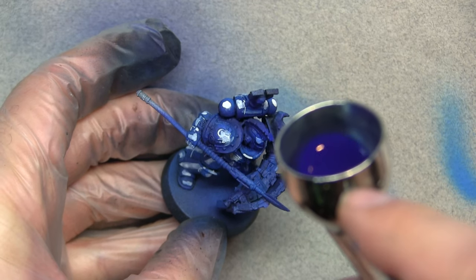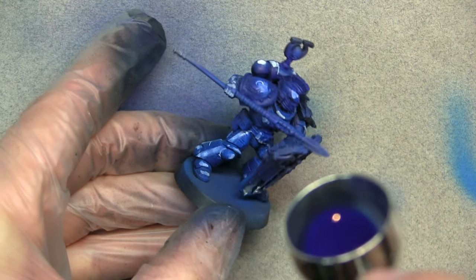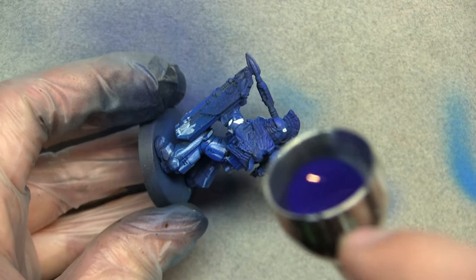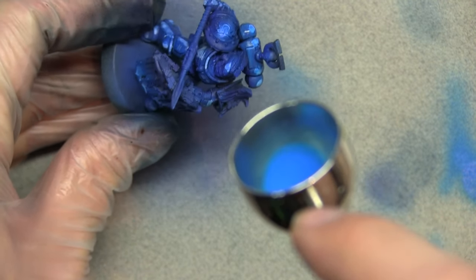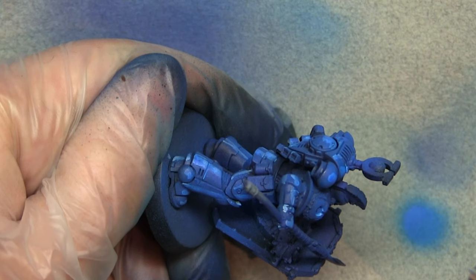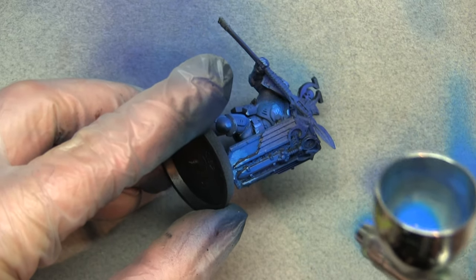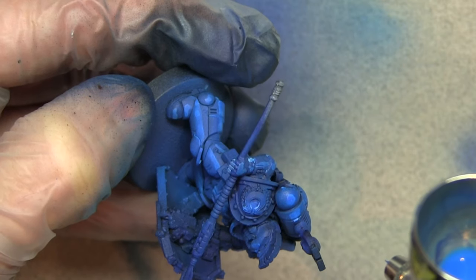Now we're going to use Inktense Blue from the Scale Color range, thinned down quite a lot, and go over what we've just done. This will start to blend the white into the blue. It looks a little off at first, but we're doing multiple thin layers to gradually build up the fade. As you do more layers it starts to make sense. I added some Magic Blue to the mix because it was going too dark — adding a lighter blue makes the blend between white and blue easier.